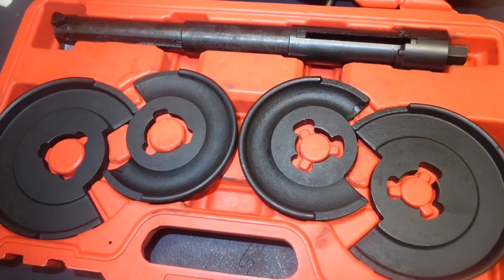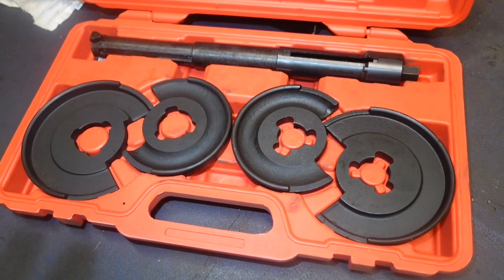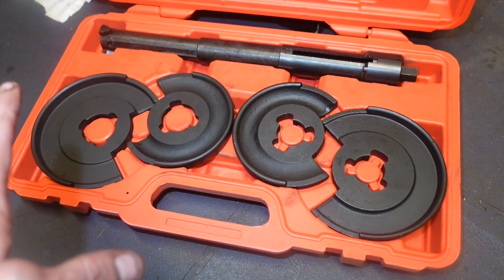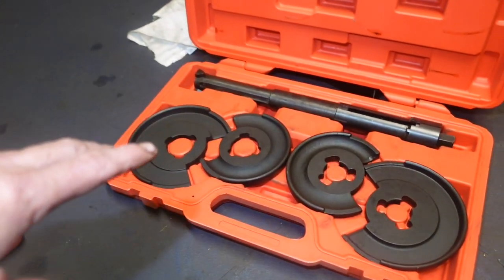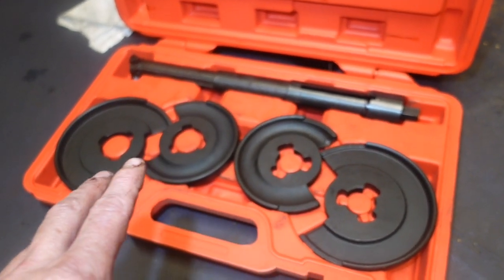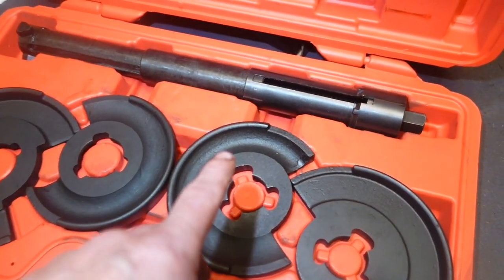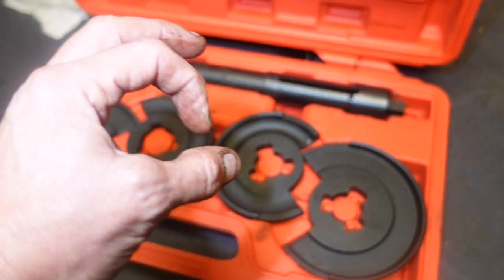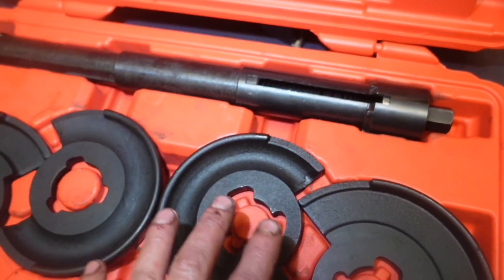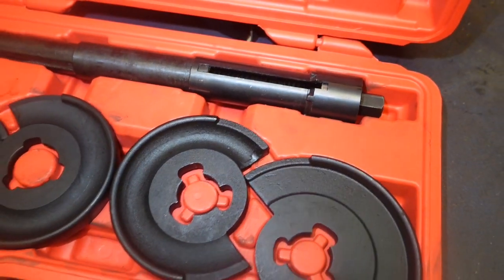I've had this kit here for ages — an unbranded eBay job. It's sold for Mercs with very, very long, very tall springs. That was the idea of it. But to be honest, on a modern car it's not much use. It doesn't really fit in anything. The idea is there's a hole in the bottom of the swinging arm, and it goes up through the hole and up inside the spring. But that there doesn't fit into much these days.